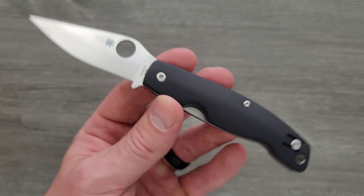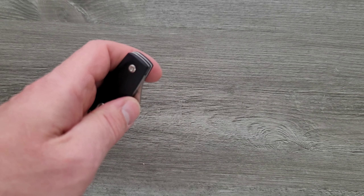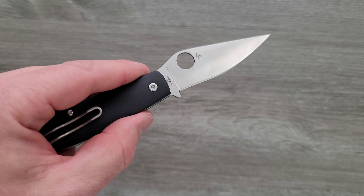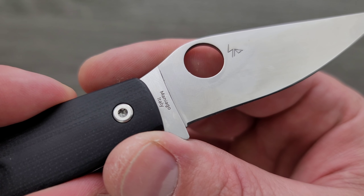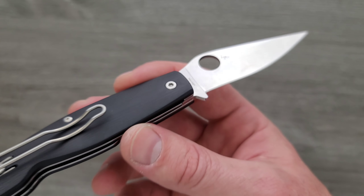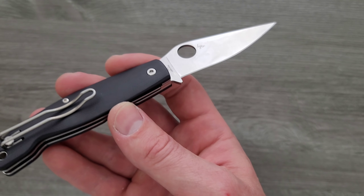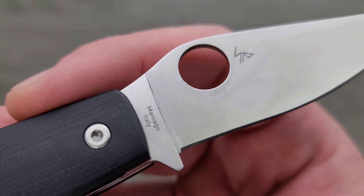We have M390, which for a production Spyderco is not something I expected to see. Is this a Taiwan — oh no, this is Maniago, Maniago, Italy. I said Menagio, like that's the country where Nicki Minaj is from. Maniago, Italy.